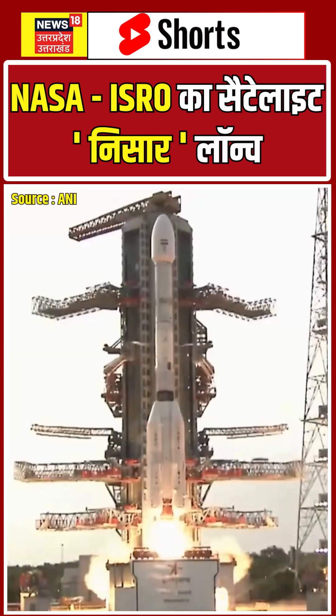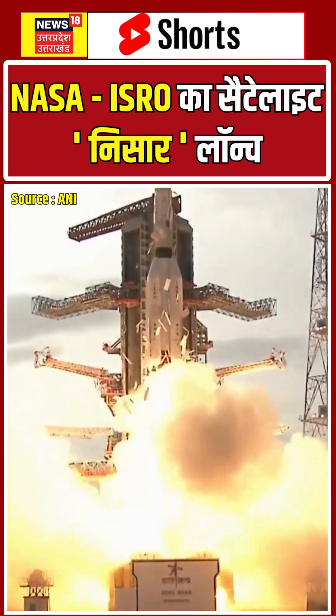All L-40 engines generating nominal thrust. S-139 motor excited.